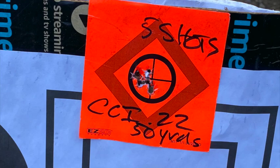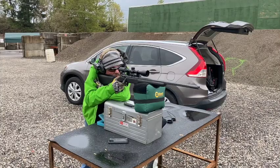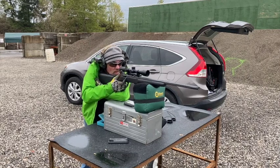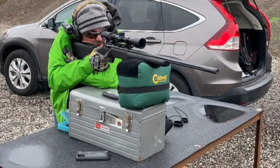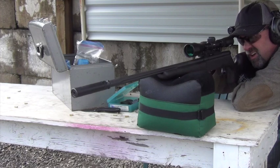We shot yesterday and put about 200 rounds through it. It was a typical Oregon day in April — about 42 degrees, rain squalls that carried hail, and windy — not the perfect day for shooting a precision rifle and trying to dial in tight groups. Most groups were about a half inch to an inch, but I was able to get one group where basically all four shots were touching — a quarter-inch group. I think I could have done better under better conditions and with a more proper rest rather than an improvised toolbox setup.